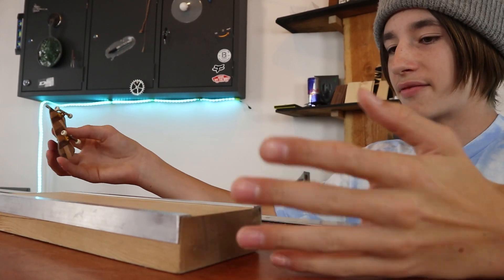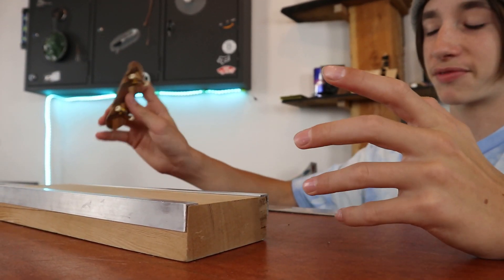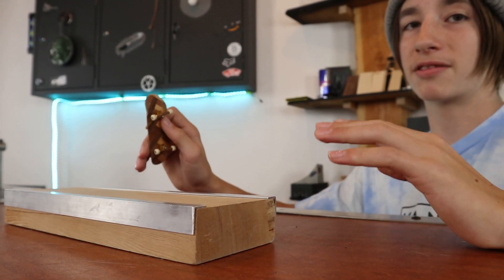On a simple ledge like this, you have a few different options: you can do manuals on it, you can do pretty much any type of grind on it, and you can do a lot of different stuff on it. So definitely one of my favorite obstacles I've ever made, and it really helped me progress way faster.